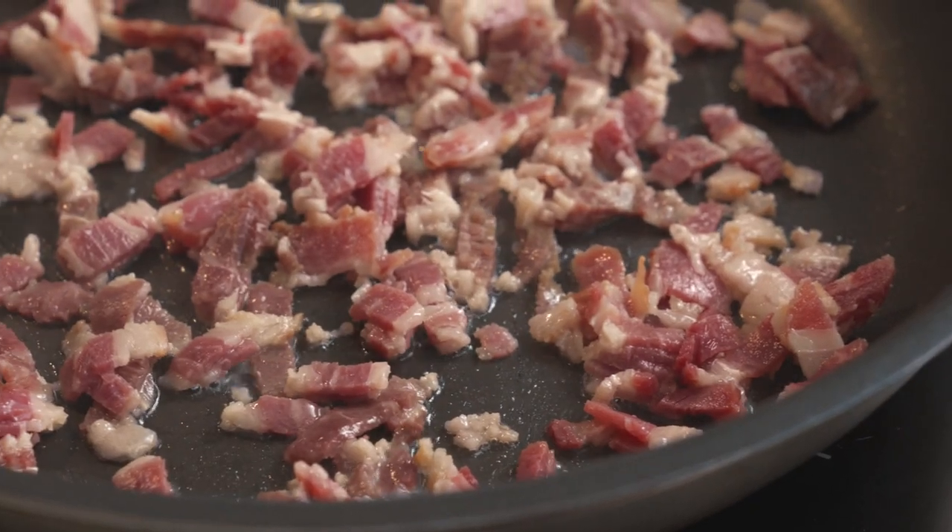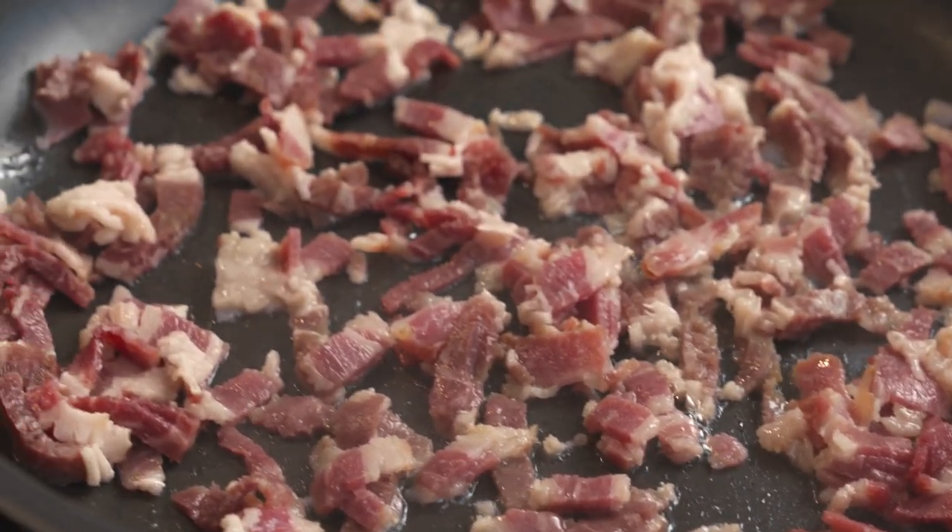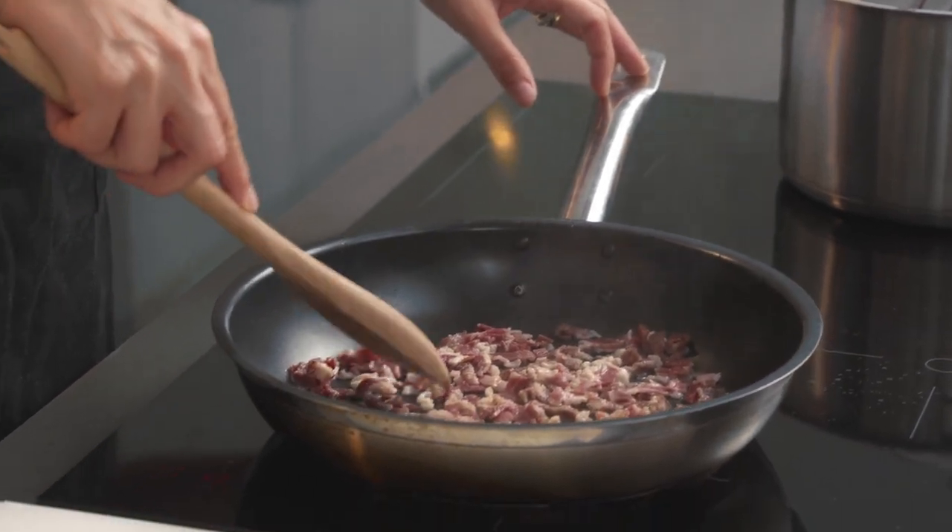I'm not adding any oil to my pan because the bacon has quite a bit of fat in it. Now we're getting a nice sizzle on the pan. We're going to fry the bacon until all the fat melts — that's going to be about six to eight minutes depending on the speed of your pan.